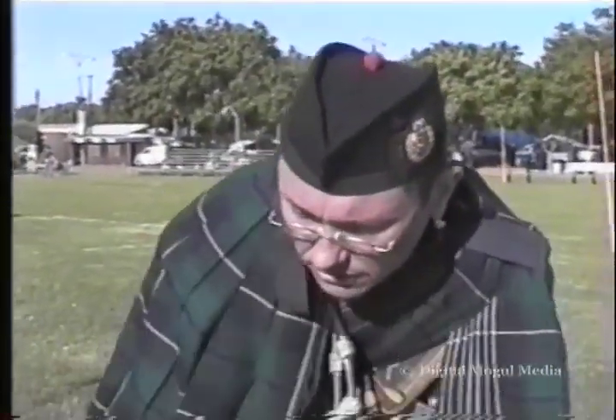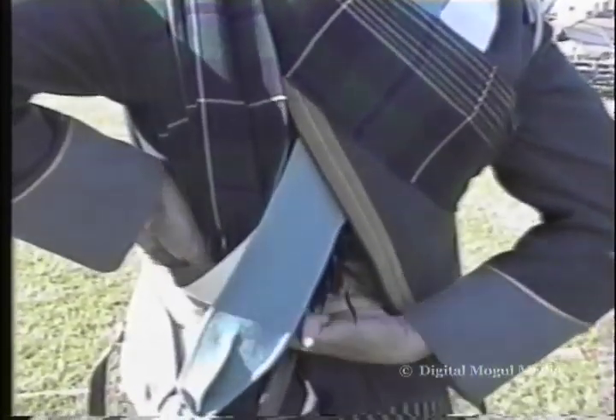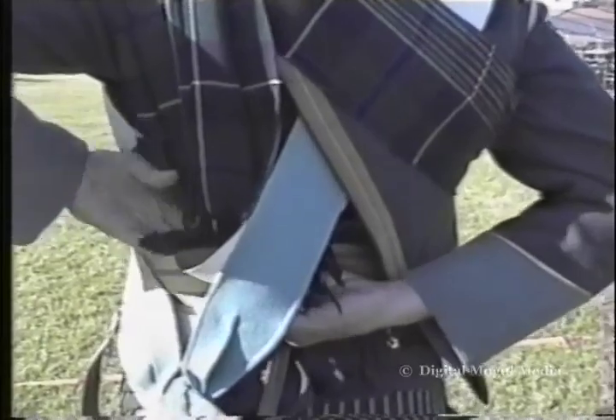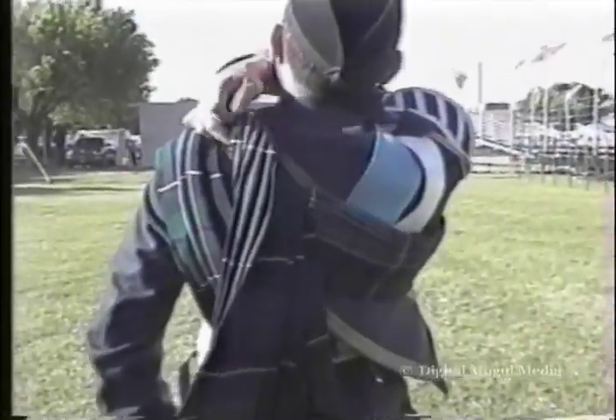You then take the long length, throw it over this shoulder, through the short length back. This then gets tucked into all of the sashes and anything crossing the body, and it goes through the waist belt at the back. You then throw this long length back — this is now nice and flat.